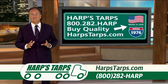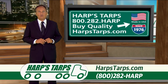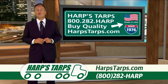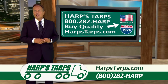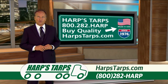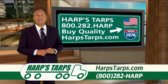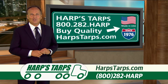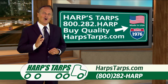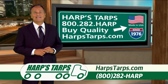Buying things made in the USA ultimately comes back around to you, because foreign manufacturers aren't buying your services or supporting our troops, but people making things in the USA are buying your services and paying taxes to support the soldiers protecting your family — like the fine people at Harps Tarps do. So buy the best, forget the rest. Buy Harps Tarps. Look for their Ramkin brand and ask for it by name.